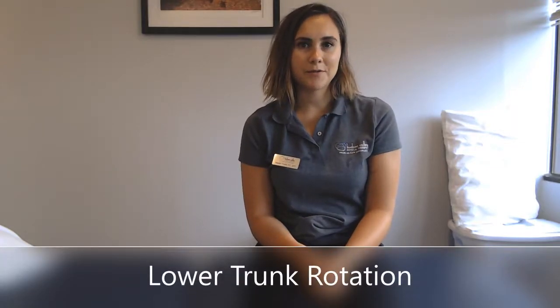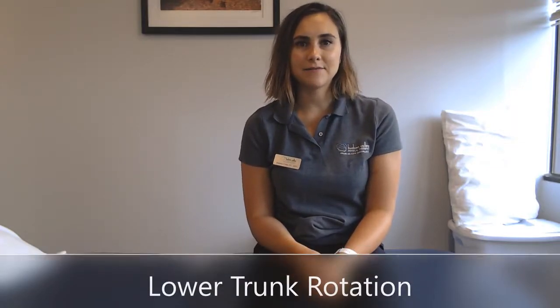This exercise is a lower trunk rotation. It's an exercise that I love to give to my postpartum patients because by the third trimester women tend to lose that rotational movement, and that's why they take on that waddling gait pattern.